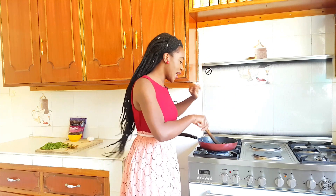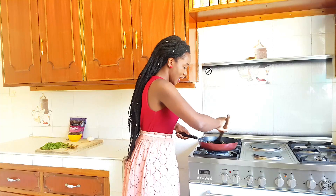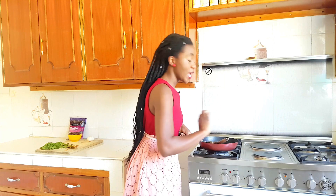A veg burger with mushrooms is quite meaty, because it has a nice full fatty flavor. I love my mushrooms, so for any veg burger I always have mushrooms and beans. My mushrooms are just about done, so we're going to turn off the heat and proceed to the next step.